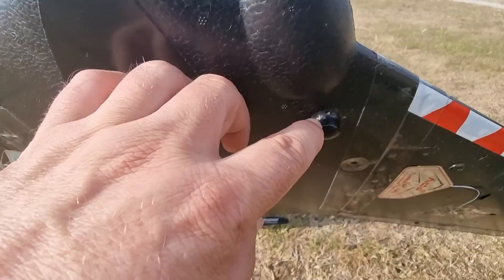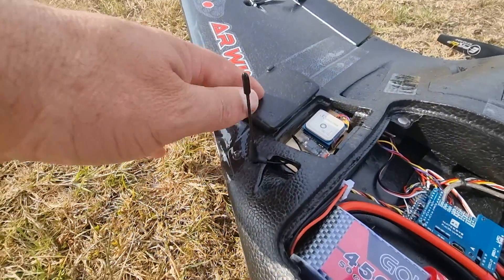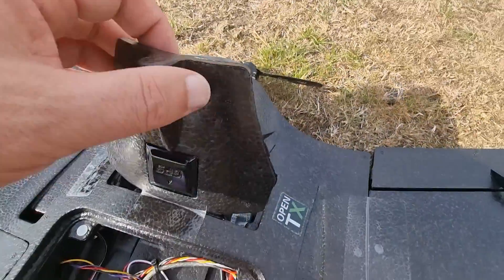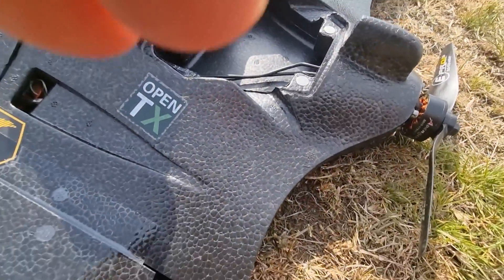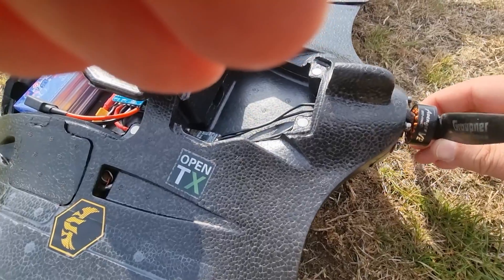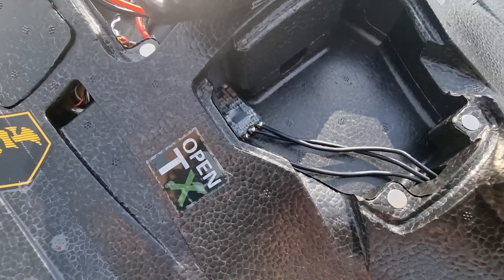The video transmitter antenna is also at the front, and nearly at the front is the Crossfire antenna. Here we've got GPS. I'm using a quad-style motor — it's the Avenger V2, 2254, 1700KV, with a very small BLHeli32 50-amp ESC.